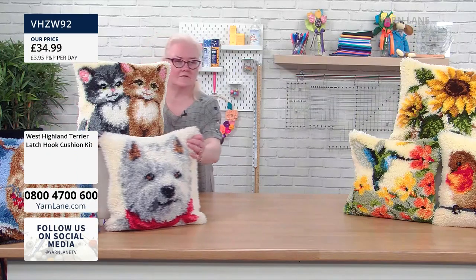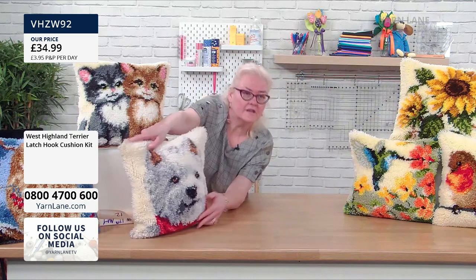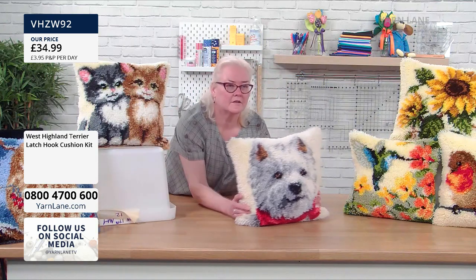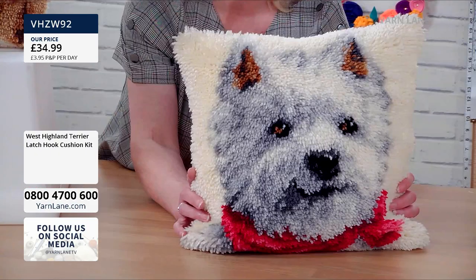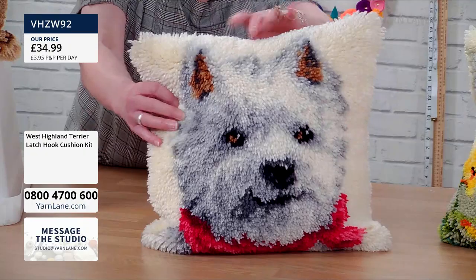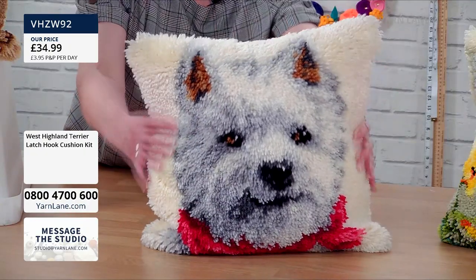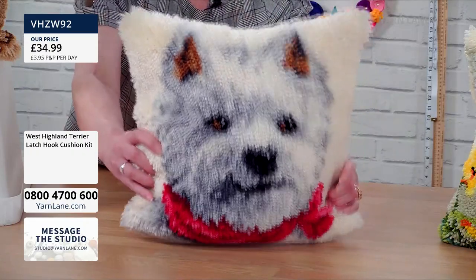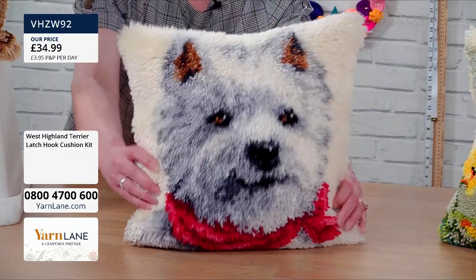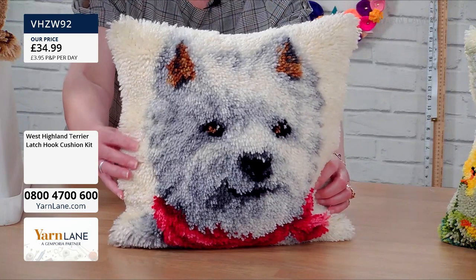Next we've got the Westie. Look at him — very realistic. The further you get away from it, the more 3D it becomes. You can see his nose and everything. He's got a little bit of white in his eyes, and a nice little neckerchief. He's gorgeous.